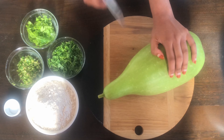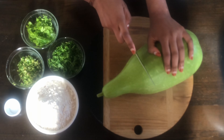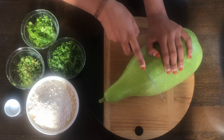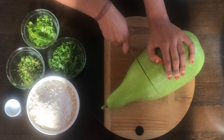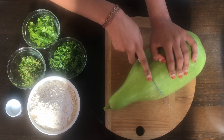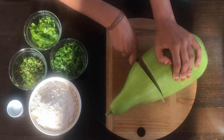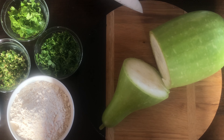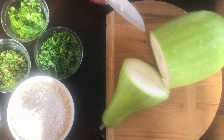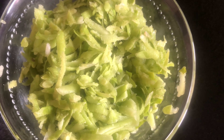First, take a bottle gourd and cut off a third of it. We're going to use this part to grate the bottle gourd, since the stalk makes it a lot easier to grip. Once grated, you should get roughly one cup of grated bottle gourd.